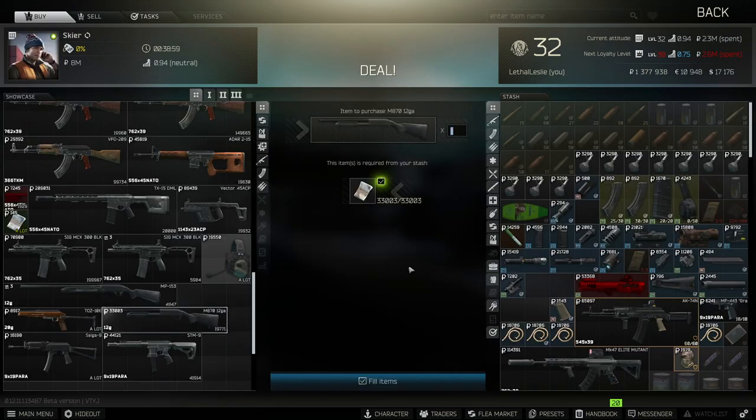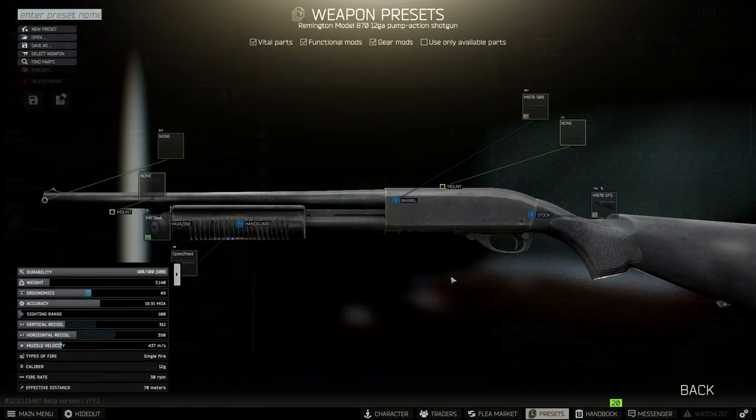You can pick up the M870 off the flea market at level 2, it's going to cost you 33,000 rubles. So now we've got the weapon, all we need to do is edit it correctly.